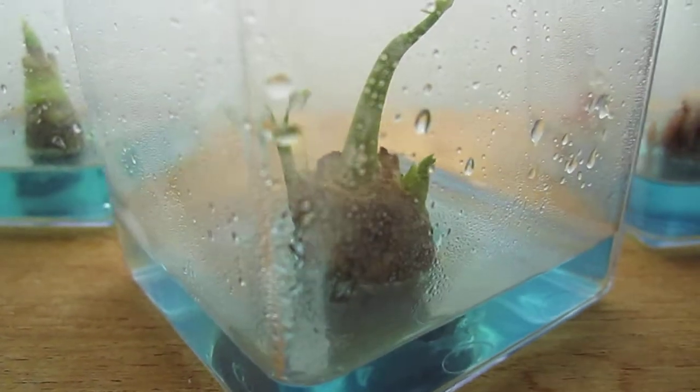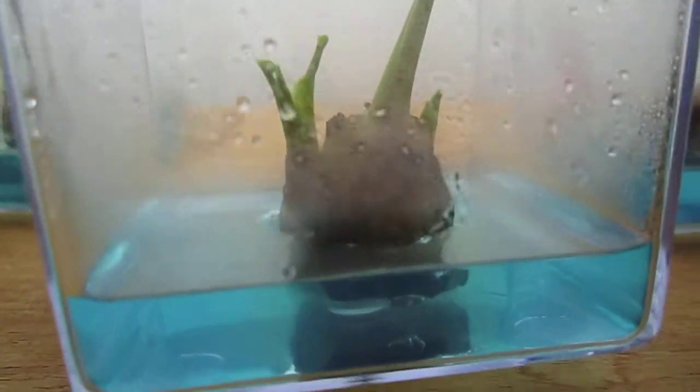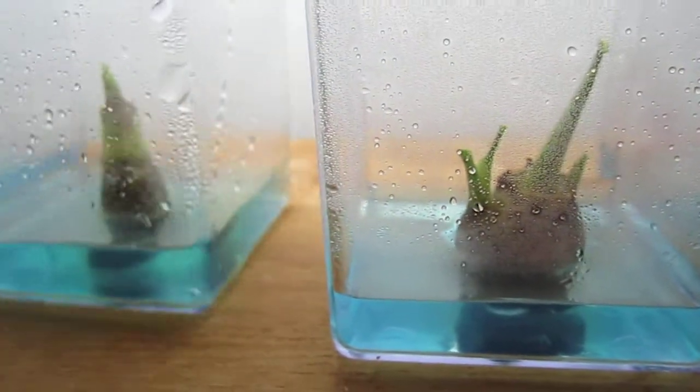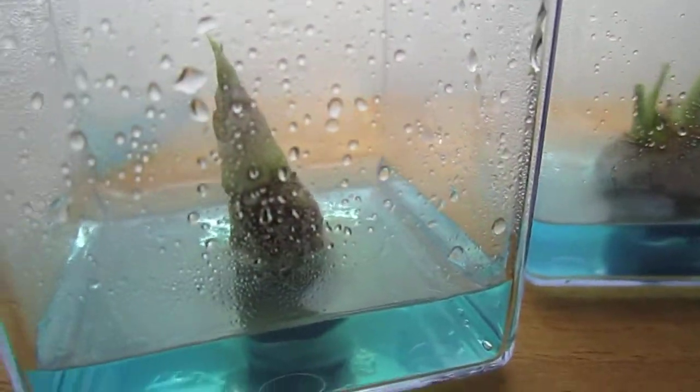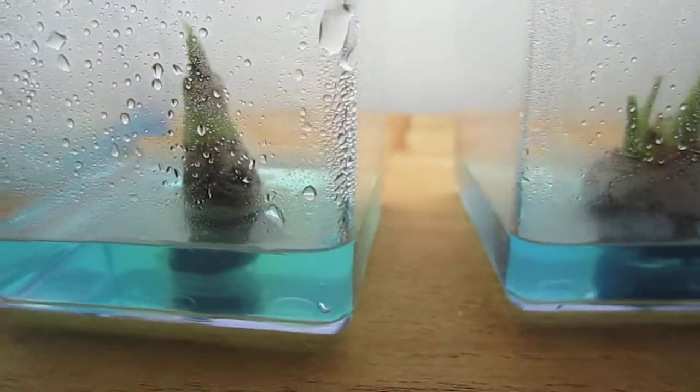I think it's doing rather well. You can see it going out of the lights. And this is another one planted about the same time. It doesn't have any side suckers yet, but we hope for the best.